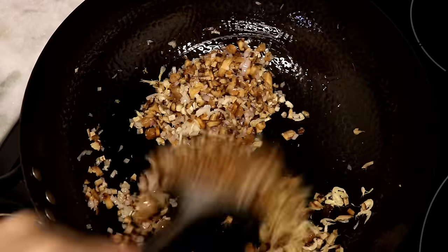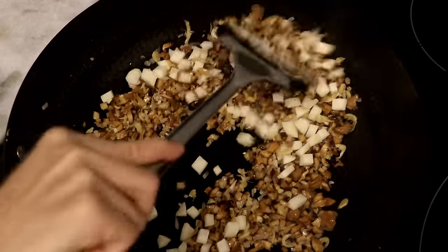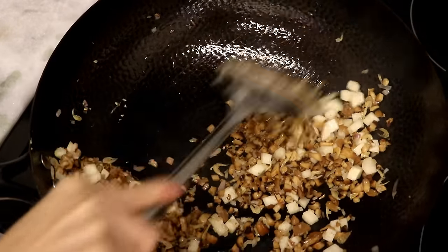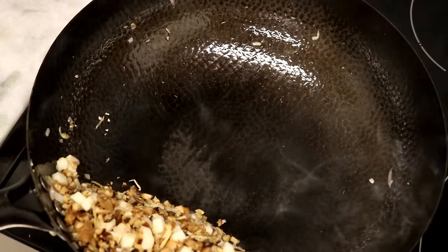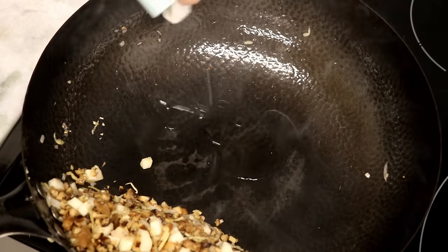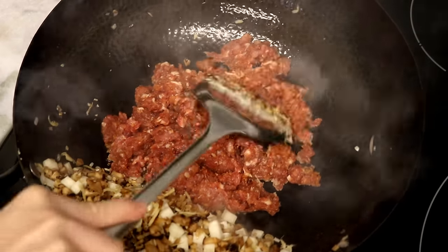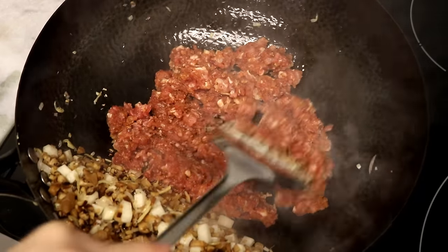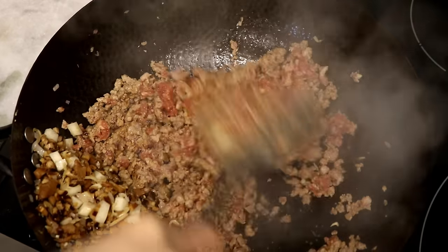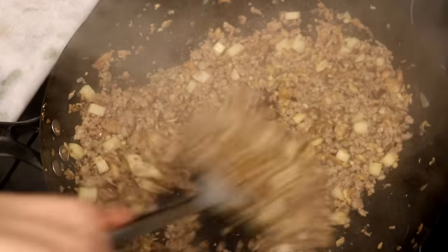Toss in the diced jicama. The reason I add it a little late is that I want to keep the crunchy texture. Stir for another minute, then push everything to the side to make room for the ground pork. The wok looks a little dry, so I drizzled a couple of teaspoons of oil in it. The pork is seasoned, and the shrimp, tofu, and preserved radish already have flavors, so you don't need to add any more seasoning.